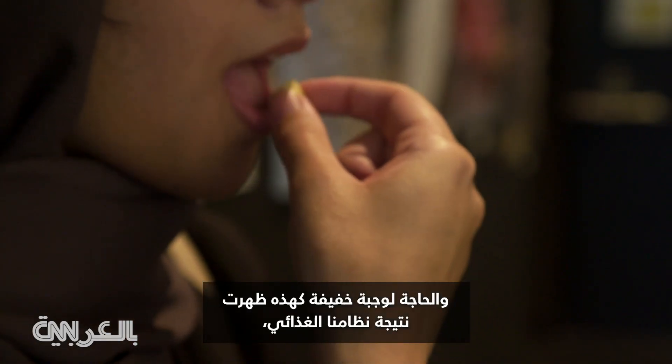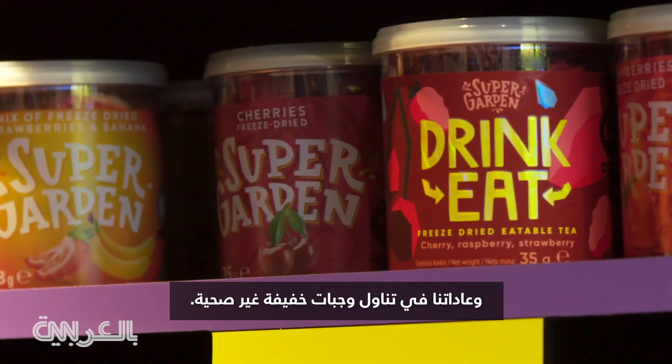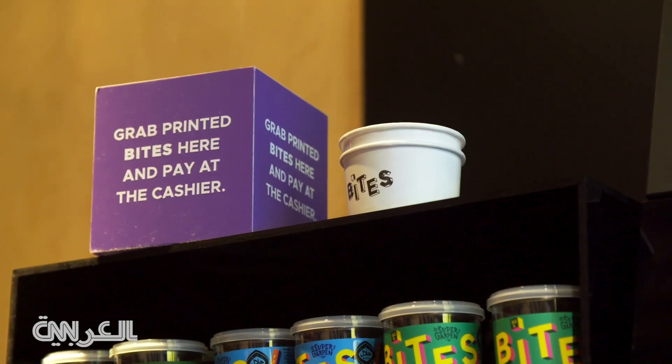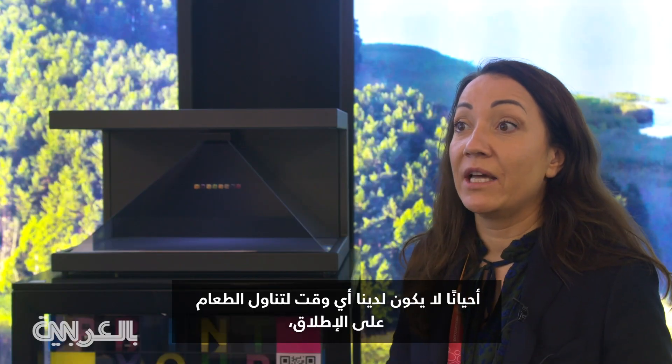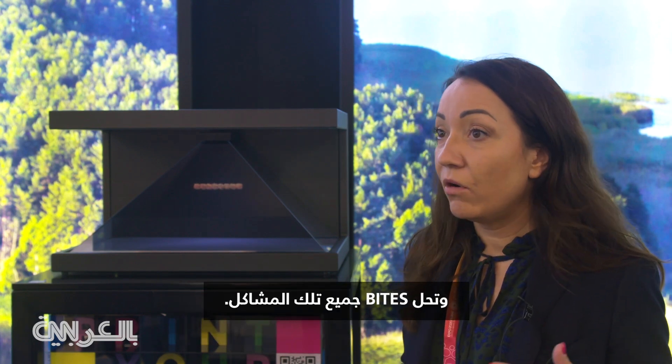The need for such snacks came from poor diet and unhealthy snacking habits. Sometimes we don't have time at all to eat. So Bites solves all those problems.